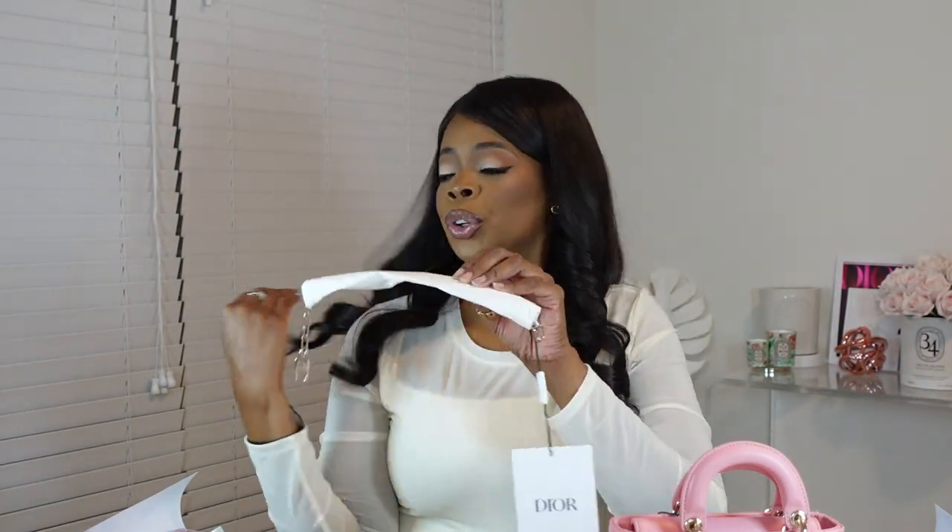Let's get into the straps. When you get a Lady DiJoy, you get two straps, which is awesome. The shorter strap is for your shoulder — it hangs a little bit higher up, so if you just want it under your arm right next to your rib cage, that's where this is going to be. I will try it on and let you guys see. Here is the strap you get — it's in the same color as the bag, like that nice bubble gum pink color.